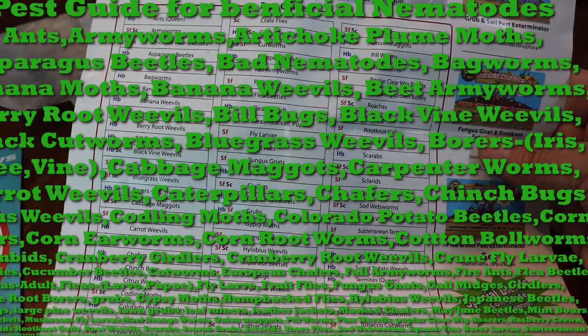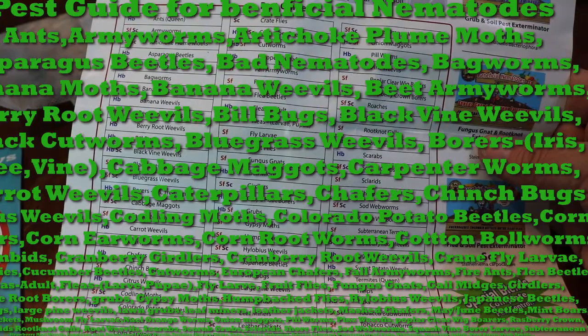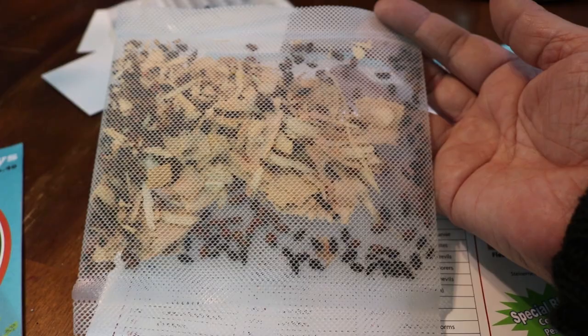So we are going to put the nematodes out first, and then we will be releasing our 300 beautiful ladybugs onto our plants.